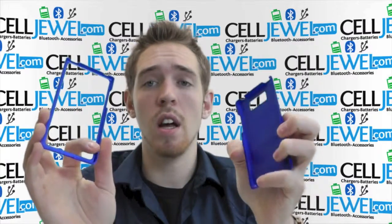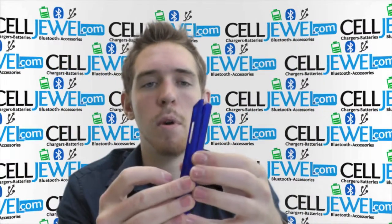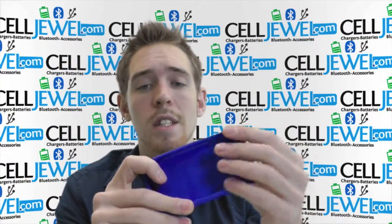It's pretty easy to separate the two pieces. Just separate them like so and put your phone in there and then put it back together. It's a great case.